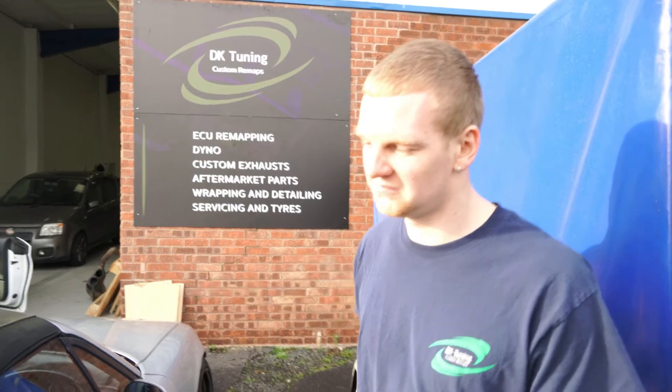Let's talk about what you think it's going to make. You did say that it's potentially tuned. So what is it standard? Standard down about 320. I think they make a little bit less on the dyno. So what are you actually expecting off the dyno? Judging off when I've driven it and what it feels like, I'd probably say around 350. So we're hoping for that 350 mark then - 350.